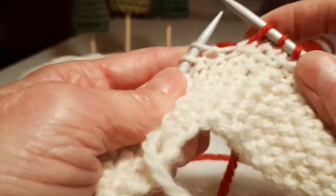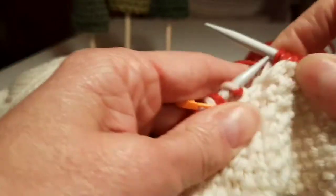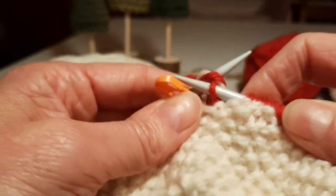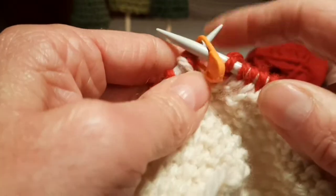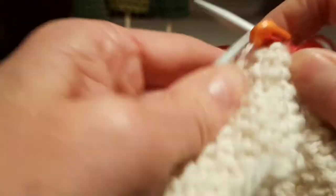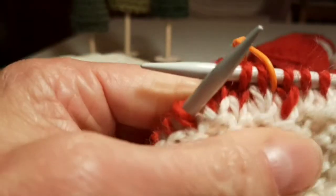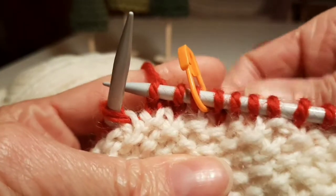I'm now coming to the end of my first round in red and reaching the first two stitches we did with both colours. I just put my needle in as if it was an ordinary single stitch, bring the yarn through and knit it. Slip the marker and the same with the second stitch — needle in and knit. If we go back and have a look, we can see our two stitches there, knit with both yarns.